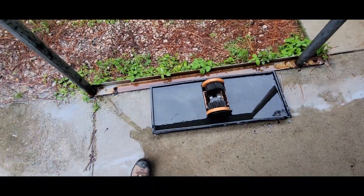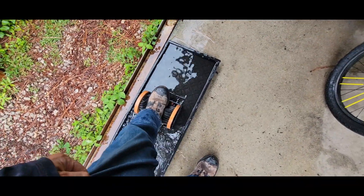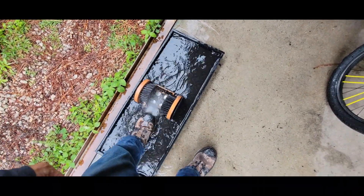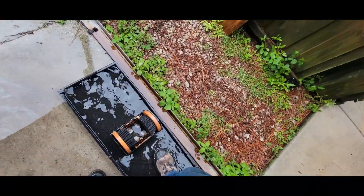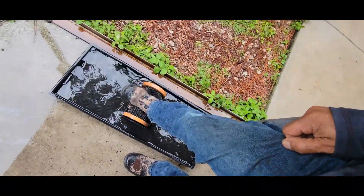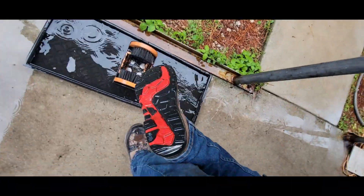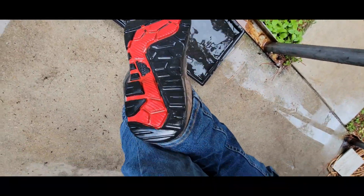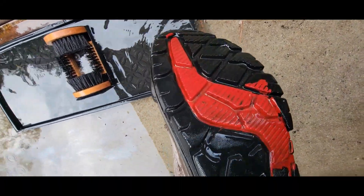And here's what the boot cleaner looks like in use. Put your Red Wings in there, scrub them down - perfect on rainy days. Cleans up the boots really nice. There you go - look at that. That's pretty right there, nice and clean.